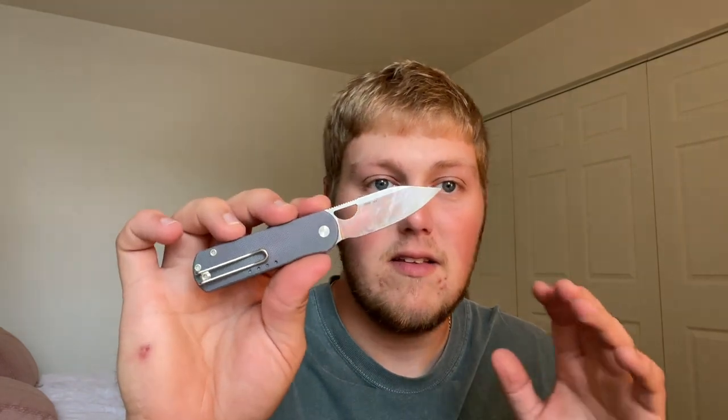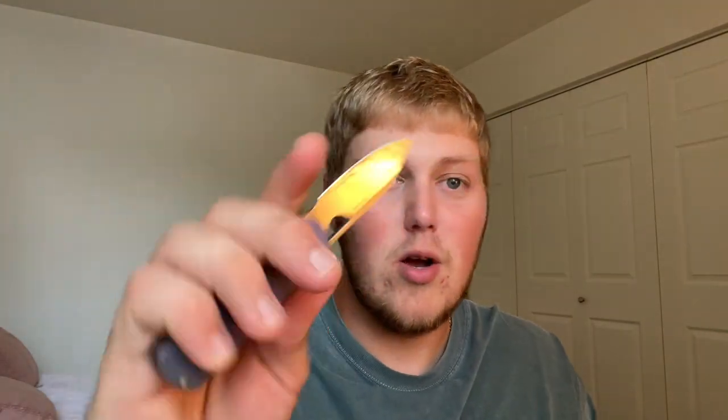I've used the heck out of this. All the tape residue is from moving into my fiancée and I's new apartment — cut through a lot of boxes and tape. I also took this last weekend to help move my sister into college, opened a lot of boxes. It's just nice having a nifty little knife like this — throw it in your pocket, don't have to worry about beating it up. Again, 20CV, so you get a premium blade steel and great ergos.